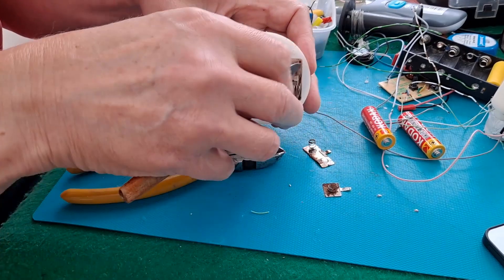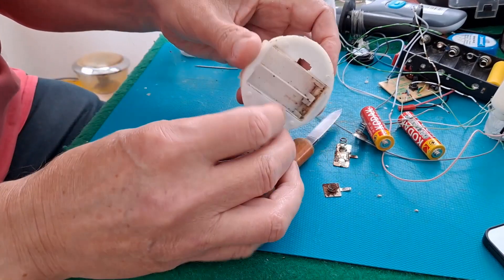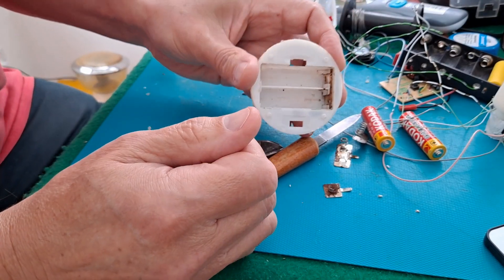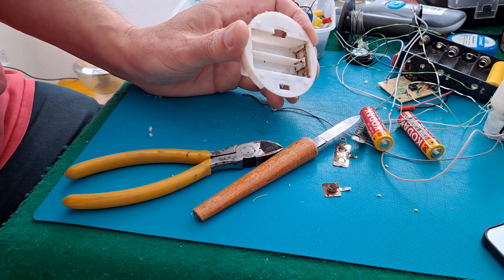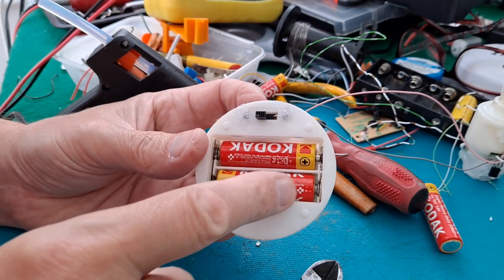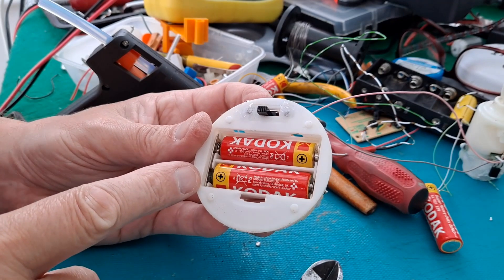But before I put it in there, I'll clean this out — give it a bit of a spray and try and get that corrosion out of there. We've refurbished the battery box; looks quite nice in there, nice shiny metal.